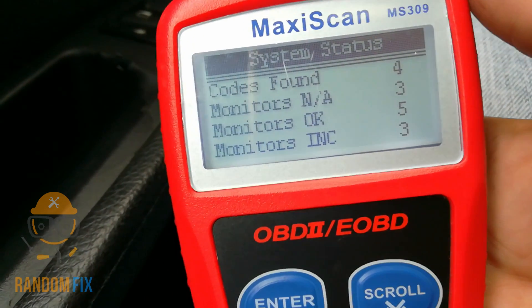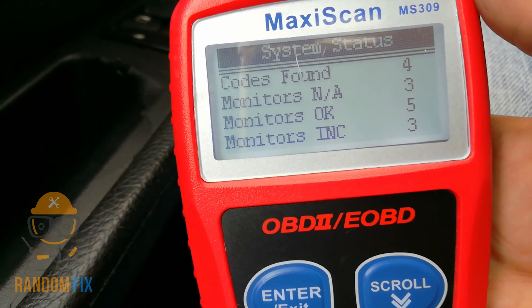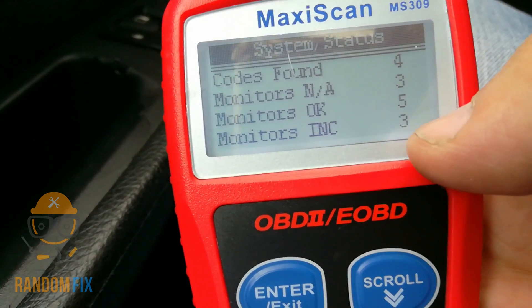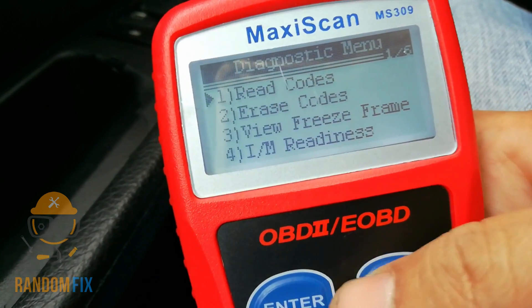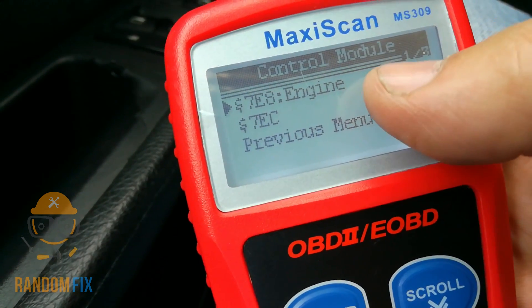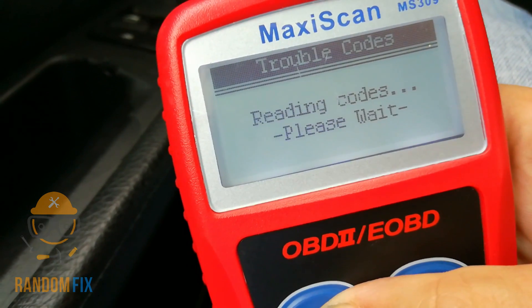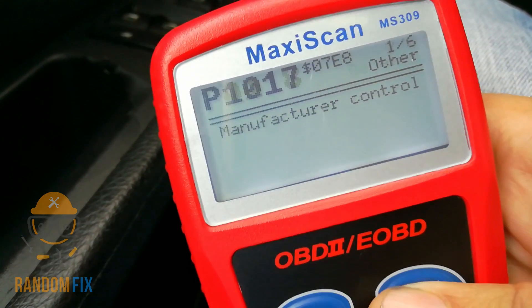As we can see, we got four codes found, three monitors that don't apply, five monitors that are okay, and three that are incomplete at the bottom here. We're going to go ahead to read codes, and we can check the engine control module as well as the transmission control module on this. I'm going to go to engine — and these are the codes.